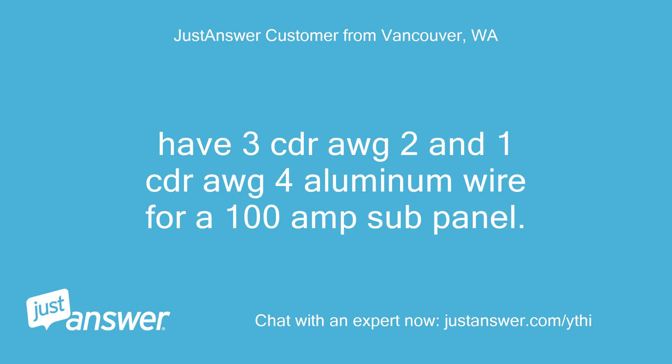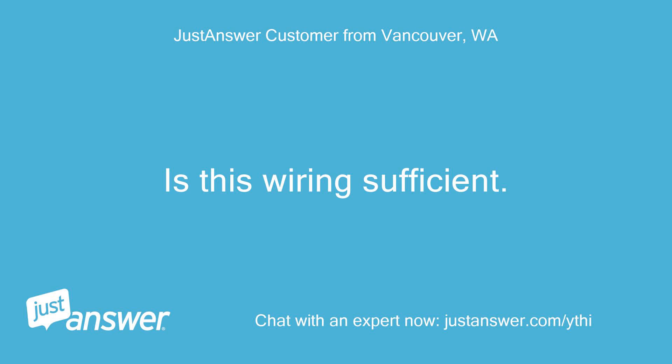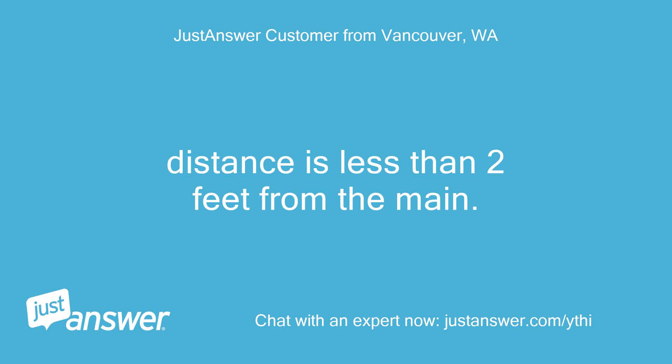Have 3 CDR-AWG2 and 1 CDR-AWG4 aluminum wire for a 100A sub-panel. Is this wiring sufficient? Distance is less than 2 feet from the main.